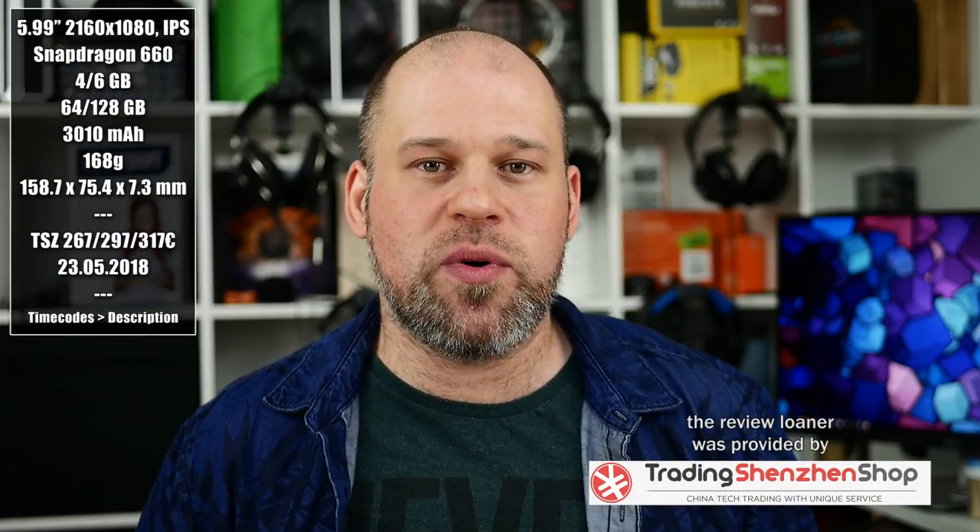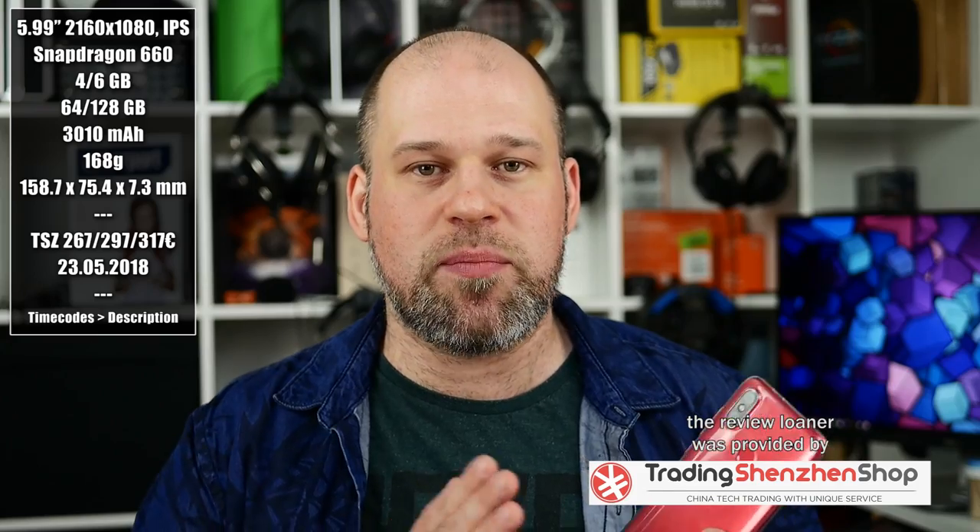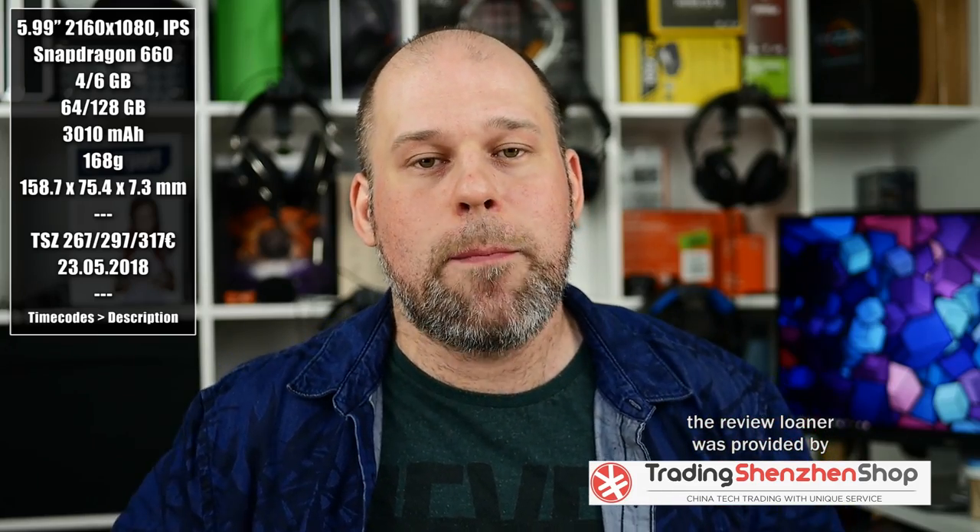I think it's super safe to say that the Xiaomi Mi 6X this year also will turn out to be the Xiaomi Mi A2, like it was last year with the 5X and the A1. So the main differences here with the 6X is that you get MIUI instead of stock Android on the A2, Band 20 support, and also Android updates.